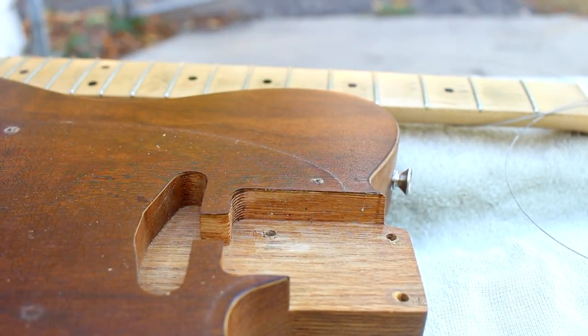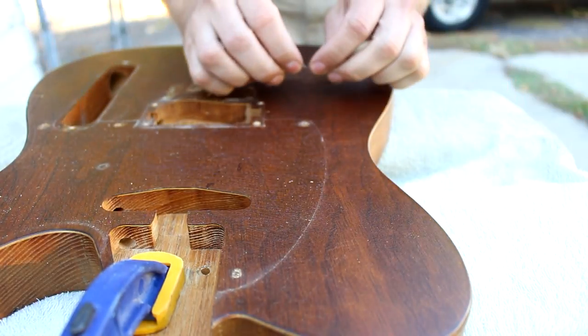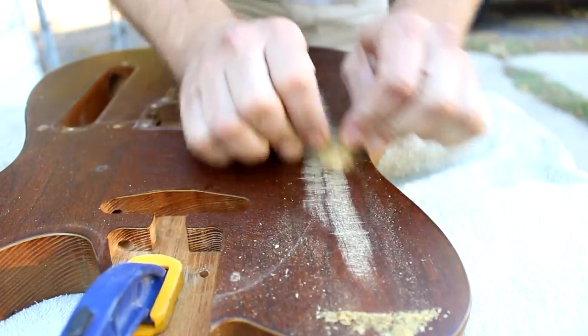And then it was time to remove the finish. In this case I just scraped it off using a utility knife blade, and it came off really easily.